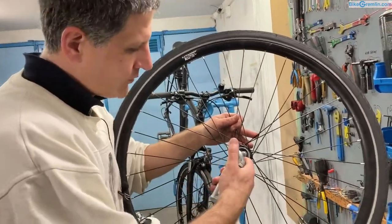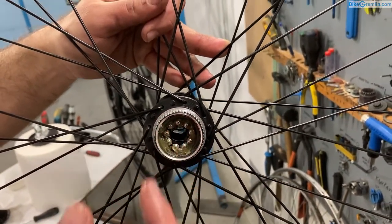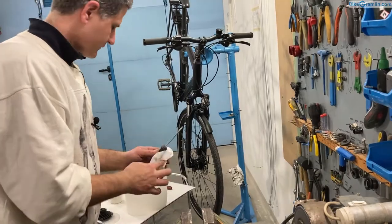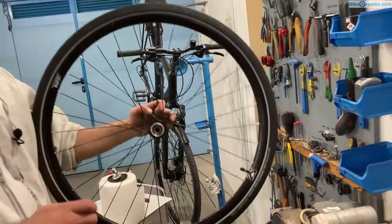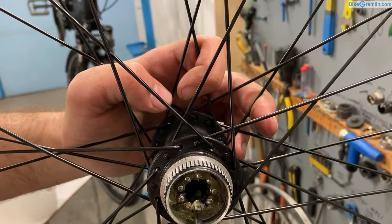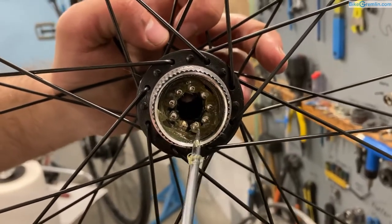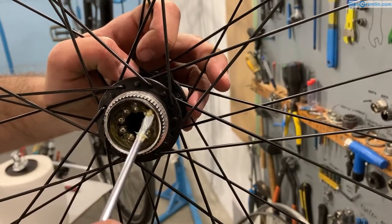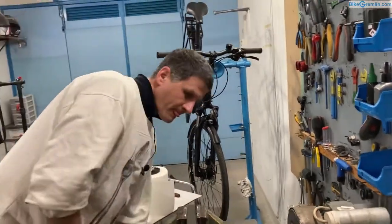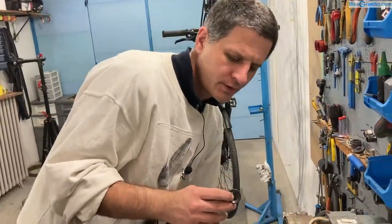Now I put some more grease on top just in case, and smear it around. Then I will use a clean screwdriver to remove any grease that would get in the way of the axle when I insert it — I'm just cleaning the inside, using the side of the screwdriver and pushing all the grease away. Now it's time to put the left hand side dust seal back.